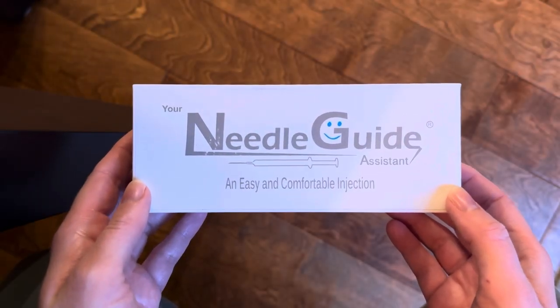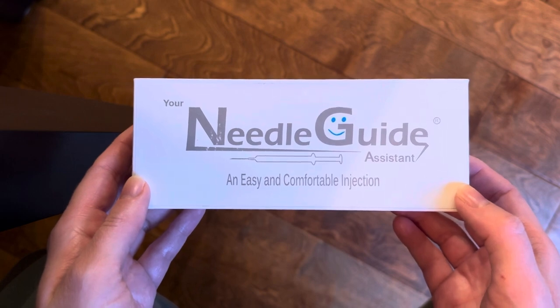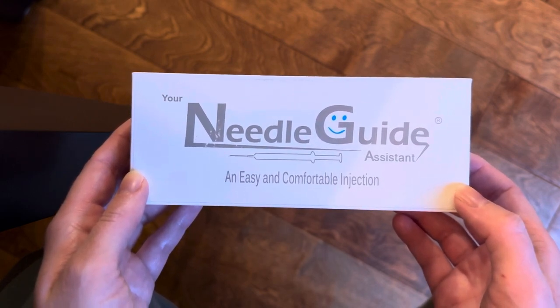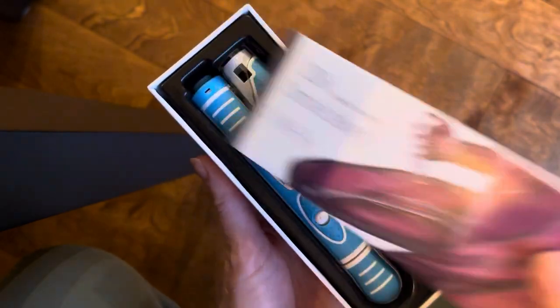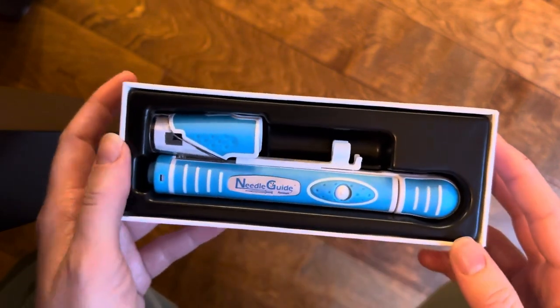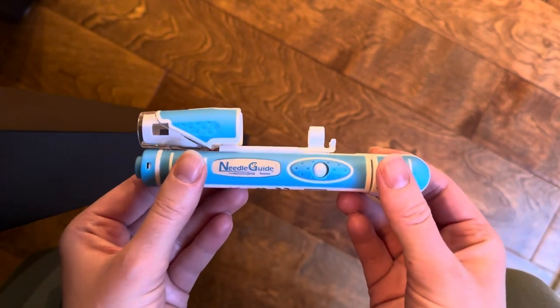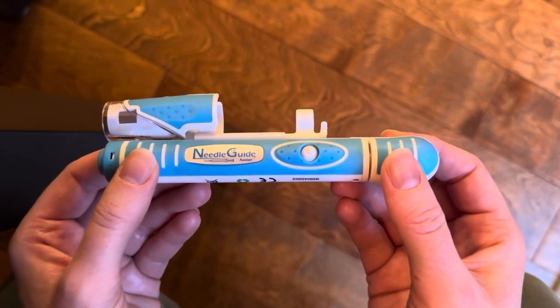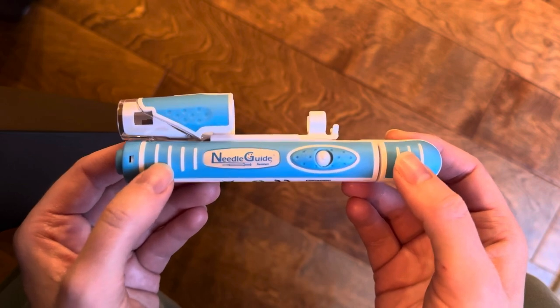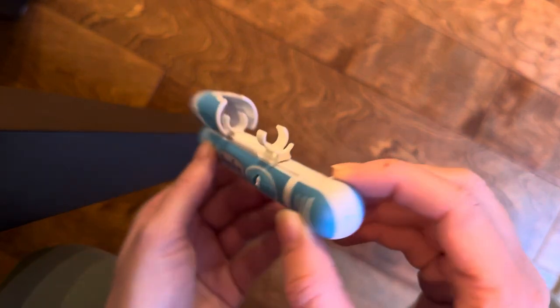We're going to talk about the auto injector. The auto injector I purchased and used through IVF was from Union Medico — it's the Needle Guide Assistant Super Grip. They come in various sizes, so make sure you're ordering the one that appropriately matches your syringe size. They come in 0.5 ml to 5 ml syringe sizes, as well as 4 to 40 millimeter needle options. I purchased mine in blue — there are a couple of different color options. This cost me about a hundred dollars; it's sold in euros on Union Medico's website, so the conversion is about ninety-seven dollars.